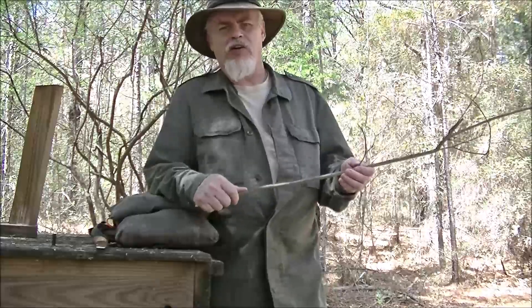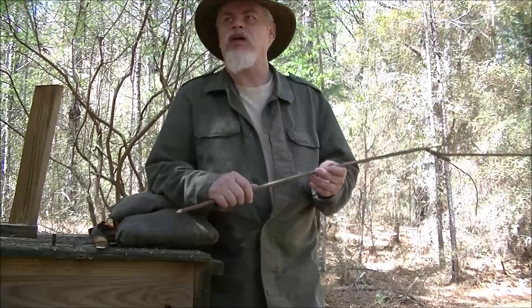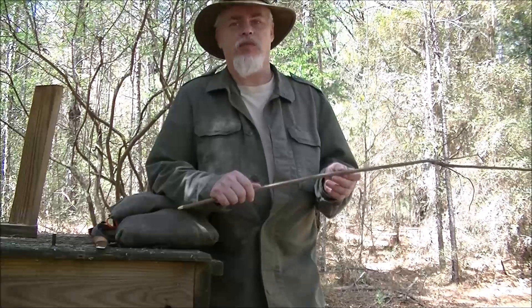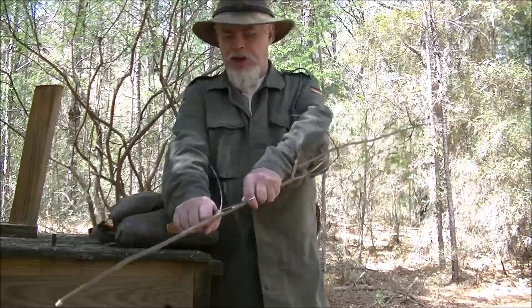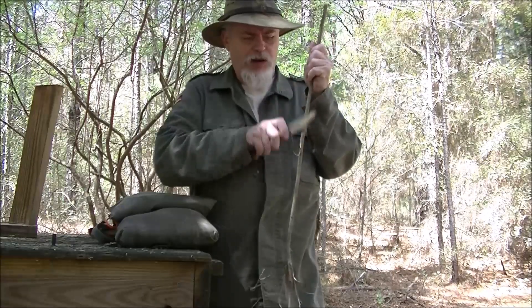Hi guys. Today in this little down and dirty woods craft, we're going to talk about a skill you can do. Now, as some of you know, at one point I taught boy scouts how to do archery — primitive archery. I never got into the sights and everything else. I just simply made an old hickory bow and went like that.